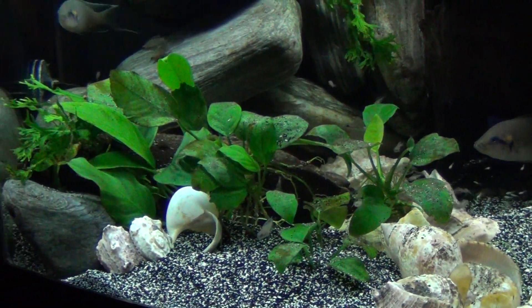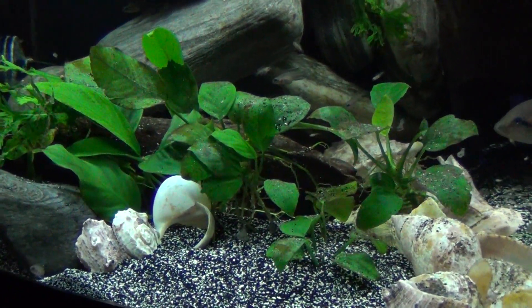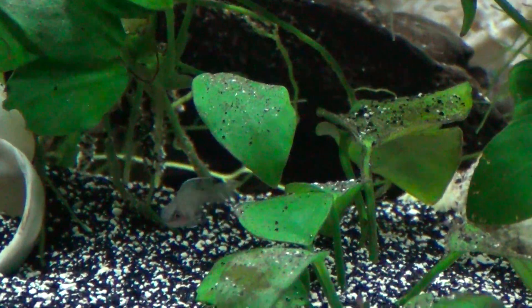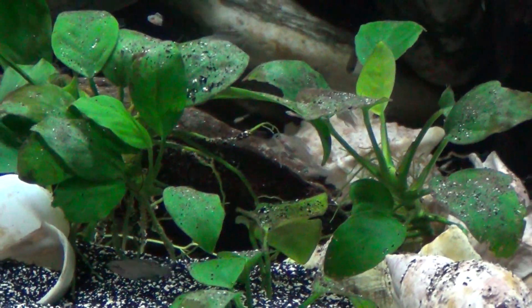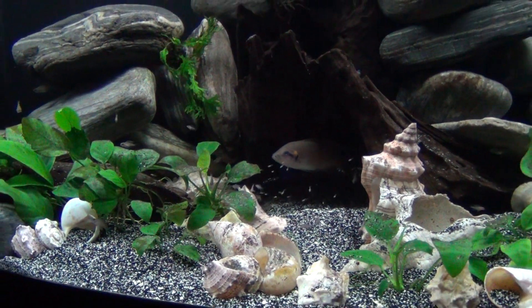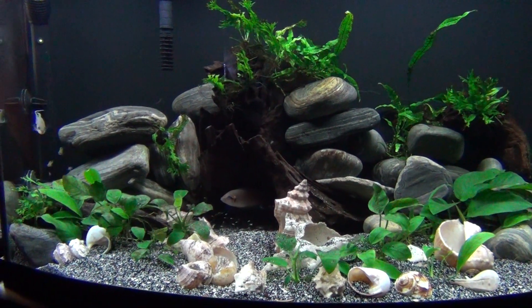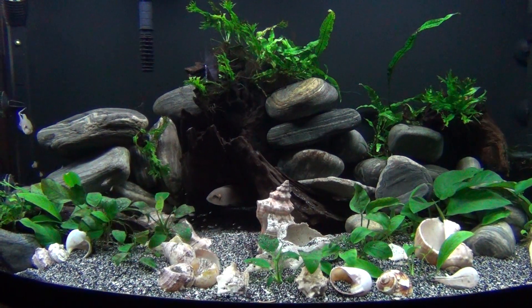I just fed them a little while ago and the food's on the bottom, so they're kind of behind that stump eating. They've been eating New Life Spectrum little tiny pellets. As you can see, they're growing on them. Anyways, that's the Brichardi cichlids and their young'uns. Thanks for watching, guys.